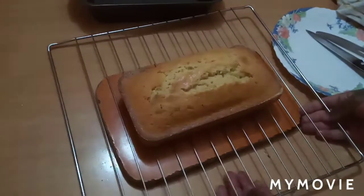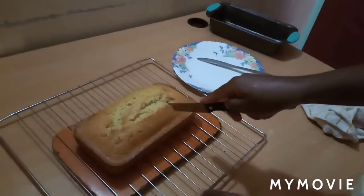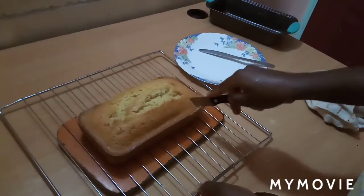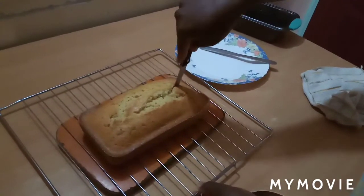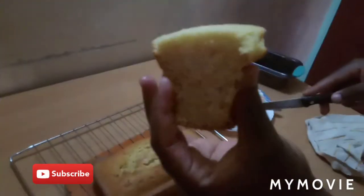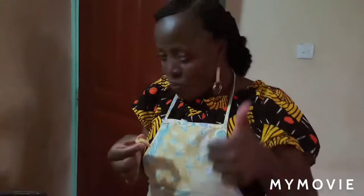I'll wait for it to cool down before I cut it. This is how it looks — very spongy, it's not hard. It's very spongy and it really melts in my mouth. Very yummy!